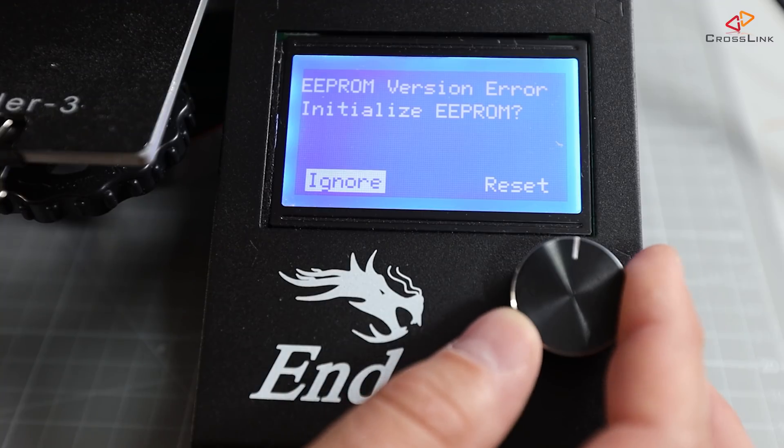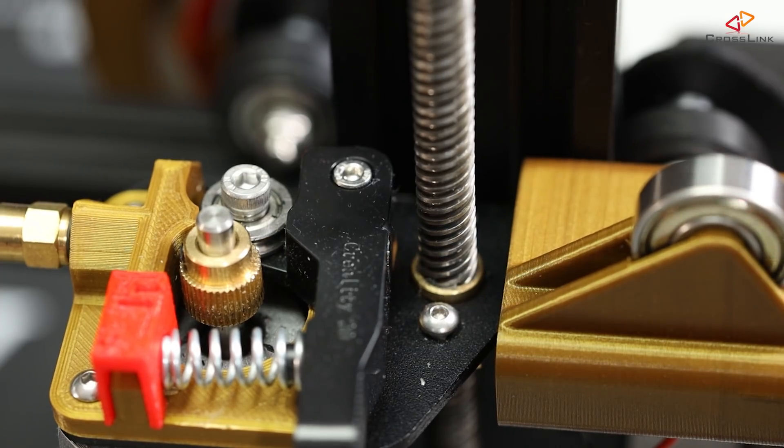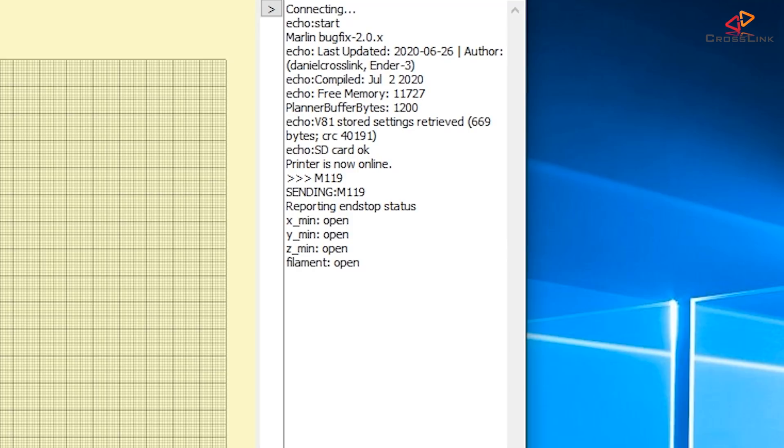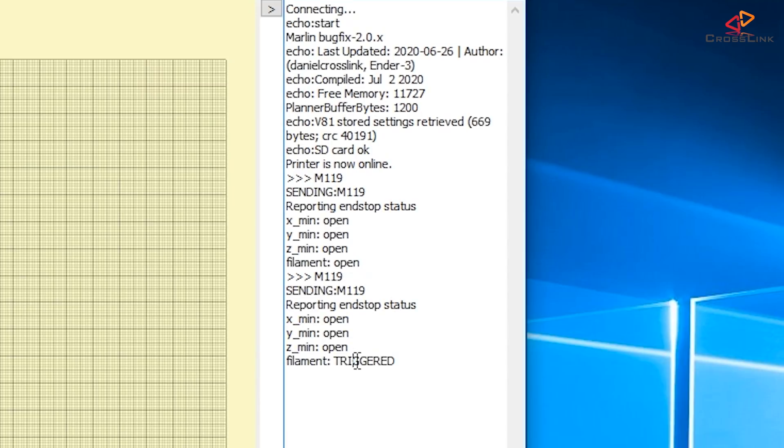Save all changes and upload the firmware to the printer. If you get an EEPROM error, confirm to reset the EEPROM. The first thing to test is whether the sensor states report correctly to the firmware. I'm using Pronterface — connect it to the printer and use the command M119. It reports back the states of the endstop switches and the filament sensor. When the filament is out, M119 should report 'filament open'; when inserted, it should report 'filament triggered'. If it's the other way around, go back to configuration.h and set FIL_RUNOUT_INVERTING to true, then upload a new firmware build.